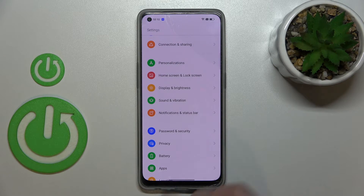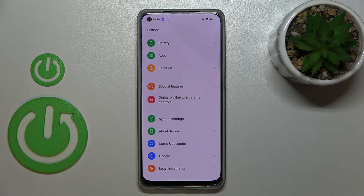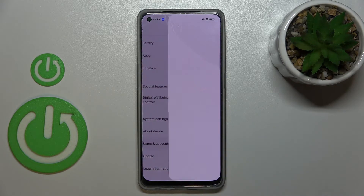First of all, let's enter the Settings and here we have to scroll down to the very bottom to find Users and Accounts. As you can see, under it we've got the Google section, and of course you can add or remove a Google account using it, but I personally prefer to do it using Users and Accounts.